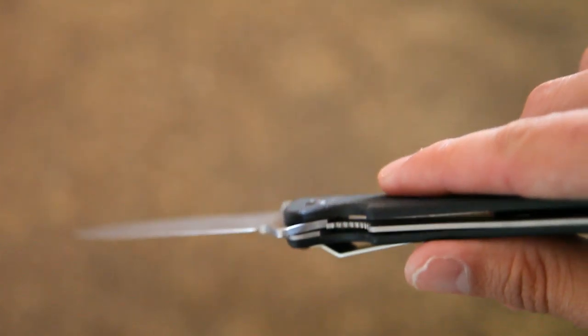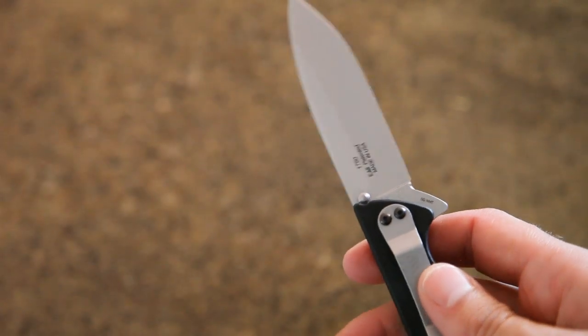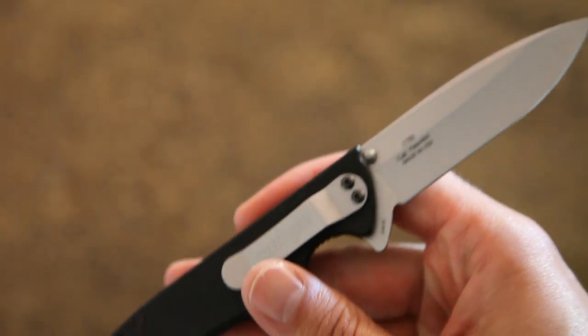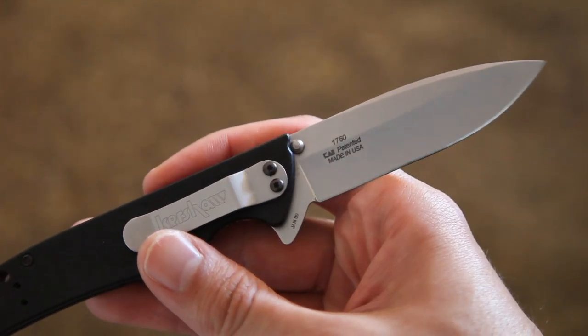I've not had any problems with it at all. But again, I would consider this light duty EDC. The model number is the 1760 version, made in USA.